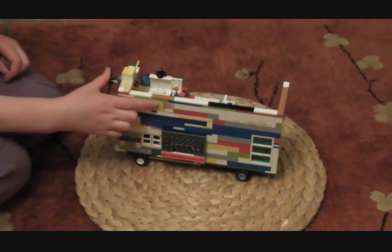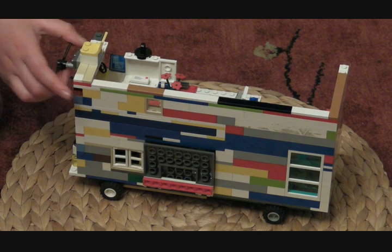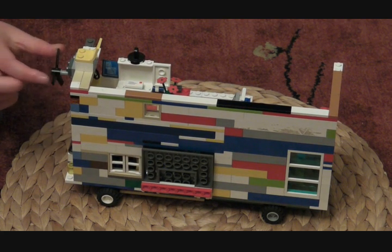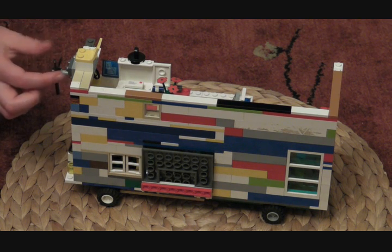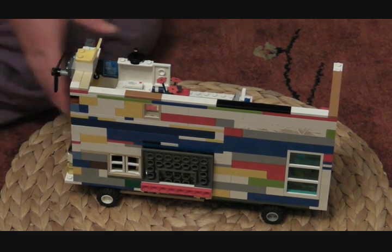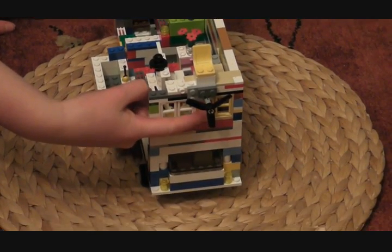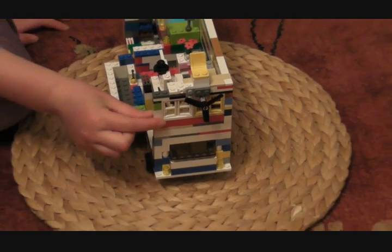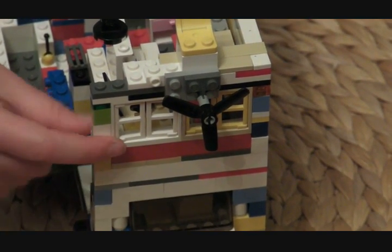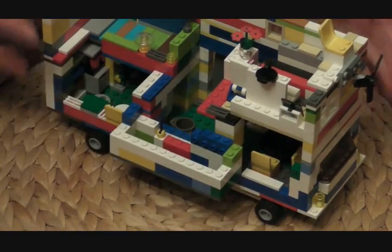Moving on to this little window up here — from that window the view is the living room, which I will show you when we go inside. Moving on to the front, there are two windows up here. That yellow window is for a viewing area, and this other window is special because you drive from upstairs instead of downstairs — that's the window you look through to drive.